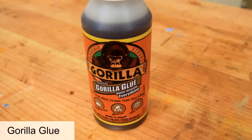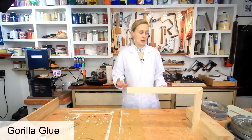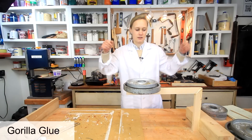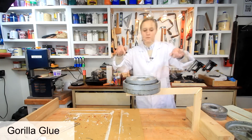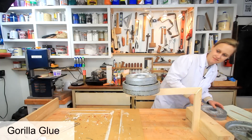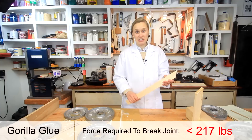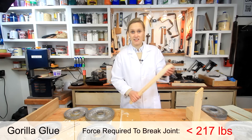Next up: Gorilla Glue. I'd kind of expect this to do well because this is pretty much what this glue is intended for — these types of joints. Starting with a 10-pounder. Any cracking? 30 pounds, 25 pounds. So 30 pounds — a very clean break and the glue really penetrated. It didn't do quite as well as I would have thought, but it's still pretty good.